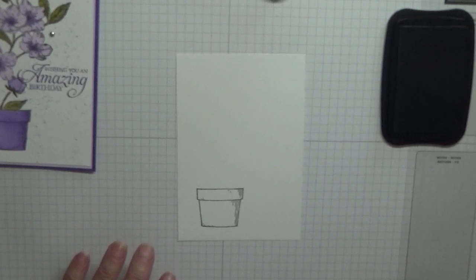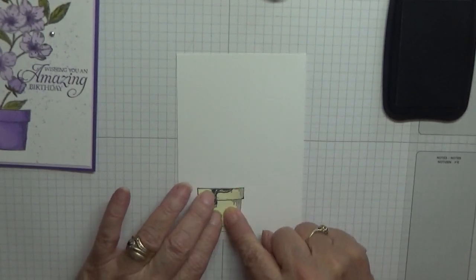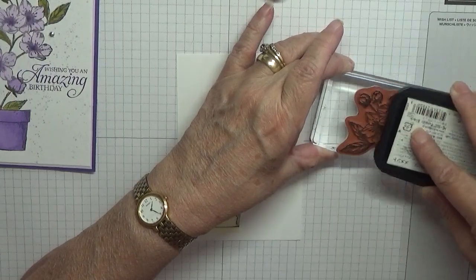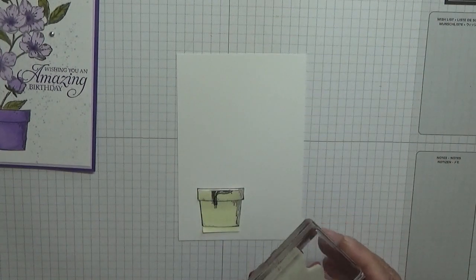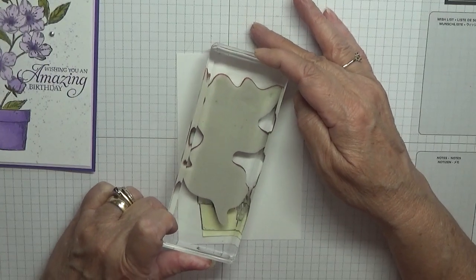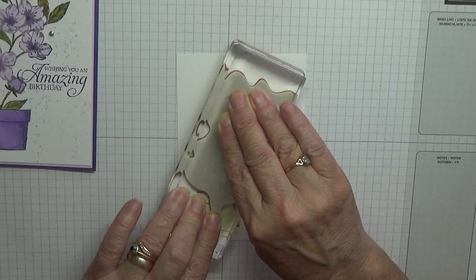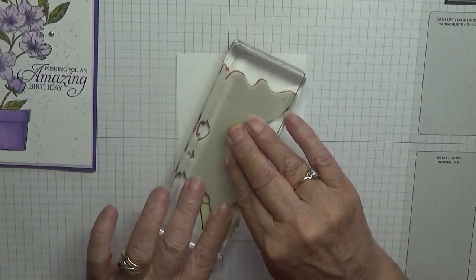Place the mask over the pot and we've got our flower. Ink it up and we're going to place this with the stem at the bottom inside the mask. I'm going to do it at an angle. Put extra pressure just where the stamp hits the mask.